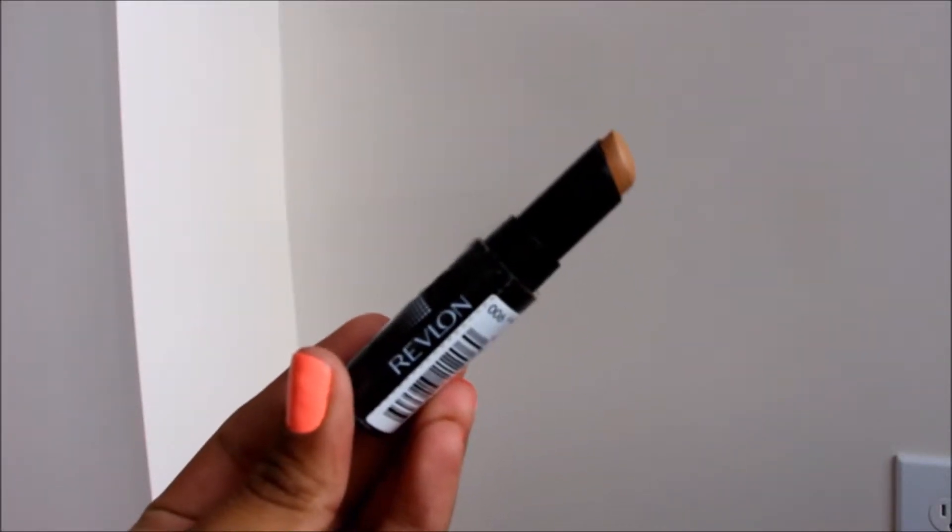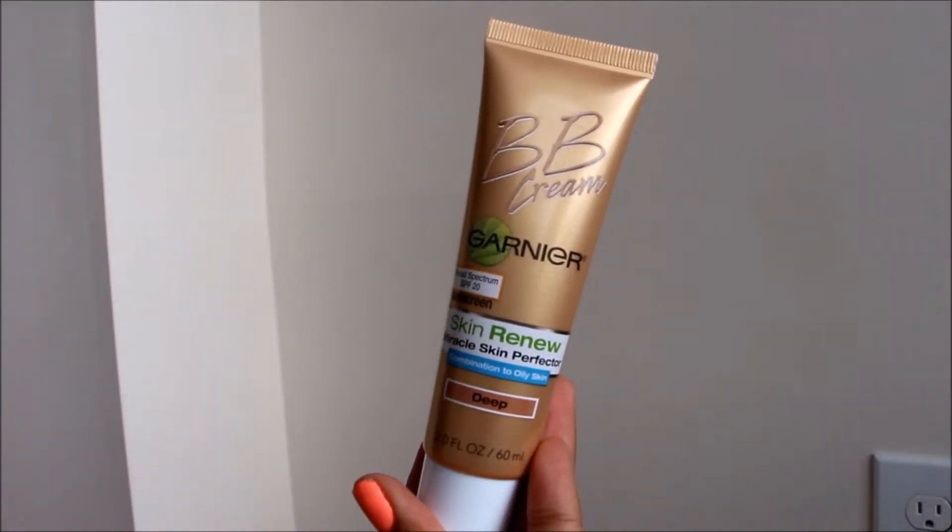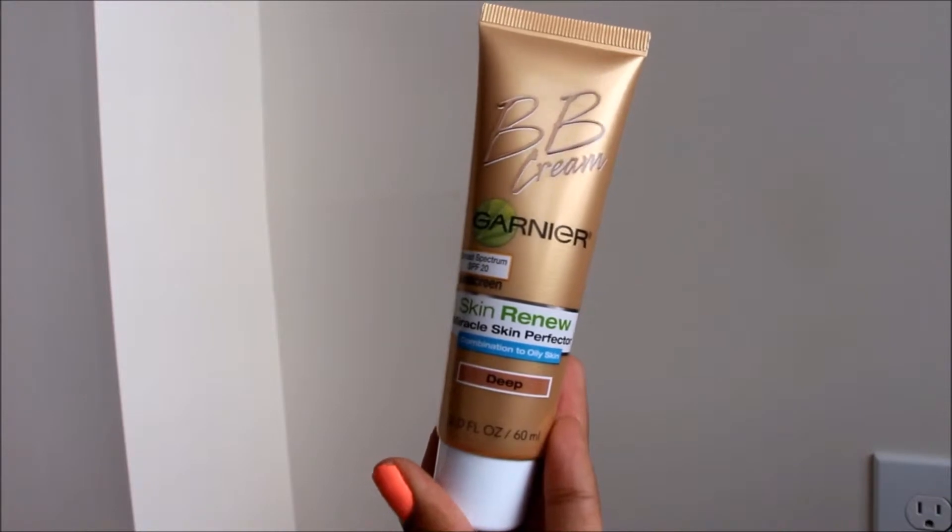Then I'm going to go in with my new favorite concealer, which is the Revlon Photo Ready in the color Deep. This will cover everything and it is so creamy and blends like a dream. I just apply that underneath my eyes and in any of my problem areas, and of course I'm going to be using the Real Techniques Pointed Foundation Brush to blend all that in.